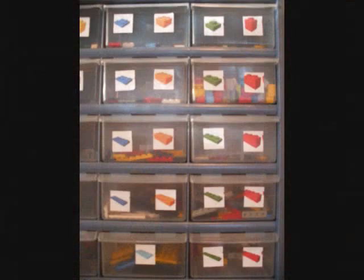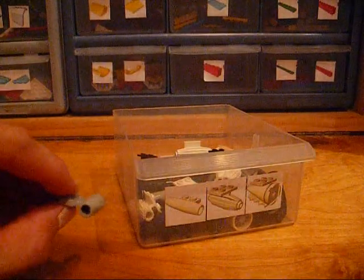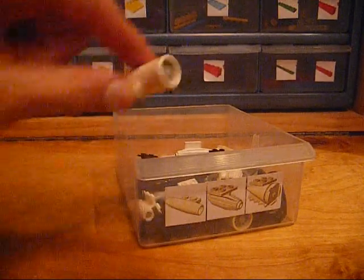As the labels provided represent only a fraction of the components the LEGO Group has manufactured over the years, use representative icons when exact matches are unavailable, or when more than a few similar components are to be filed together.